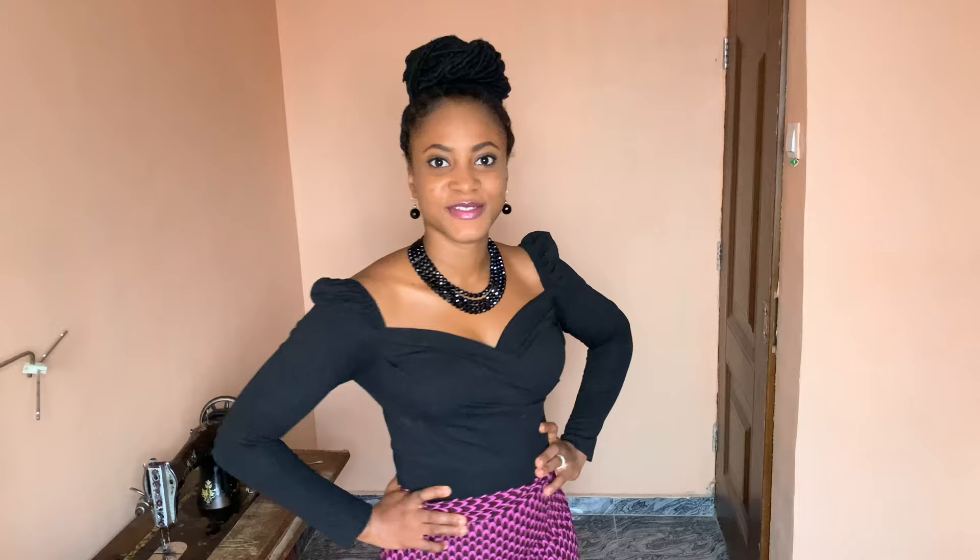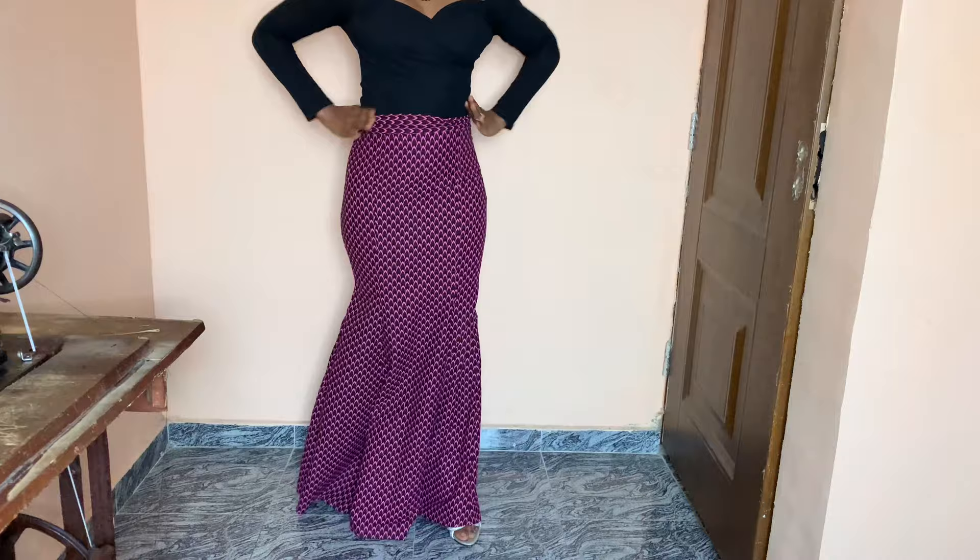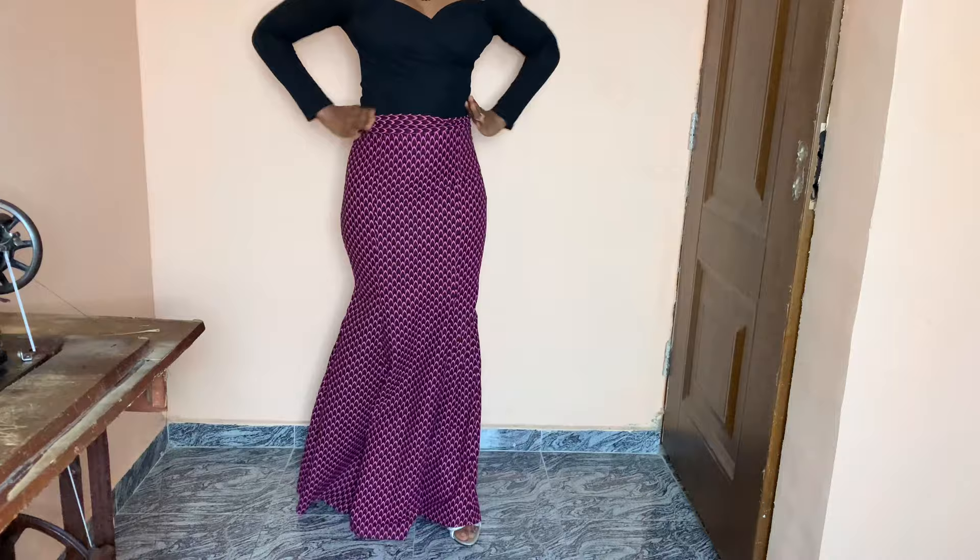This is what the skirt looks like on me — it fits nicely, very comfortable, and I really love how it turned out. I'm going to make a lovely top to go with it. Thank you so much for watching. Subscribe if you haven't already. I used about three and a half yards of fabric for this skirt — just wanted to let you know. Thanks for watching, bye!